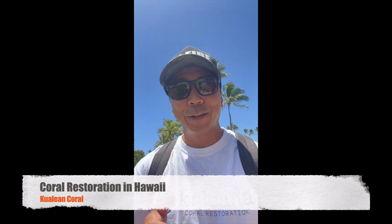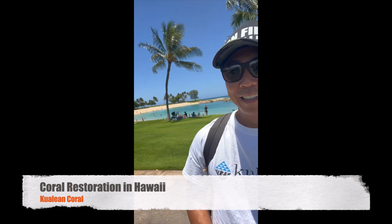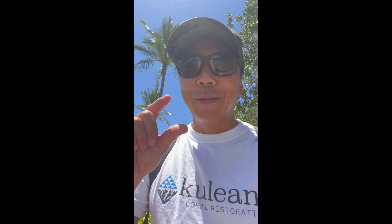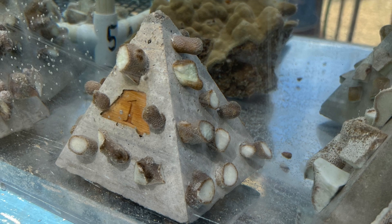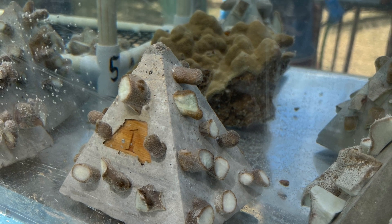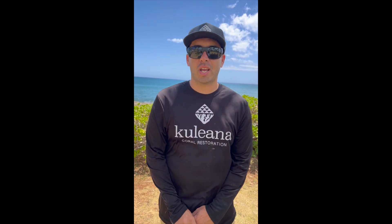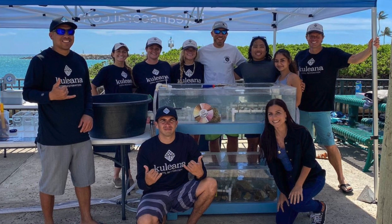Hey guys, it's Joe from On Fire Fishing Hawaii. We're here at Ko'olina Lagoons to learn about coral restoration. Make sure you check out Kuleana Coral — they're doing really cool stuff. They take little broken pieces of coral, glue them to substrates, these little rocks, and then replant them in the ocean.